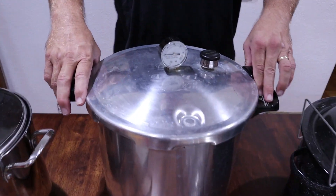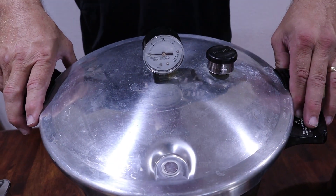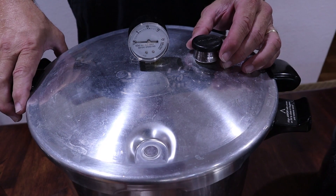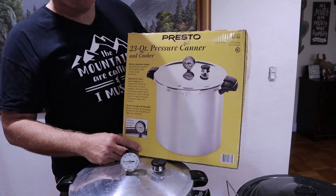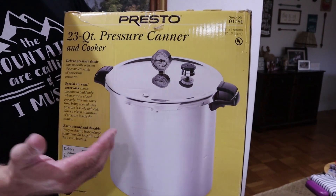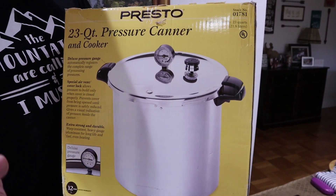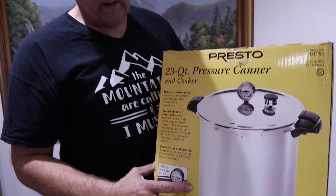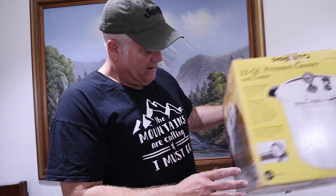The second type is going to be your pressure canner. This is a Presto 23-quart pressure canner and cooker — I got this off Walmart for $85, and they shipped it right to my house. A lot of people are afraid of a pressure canner because they're hotter and under pressure, and people think it can basically explode.